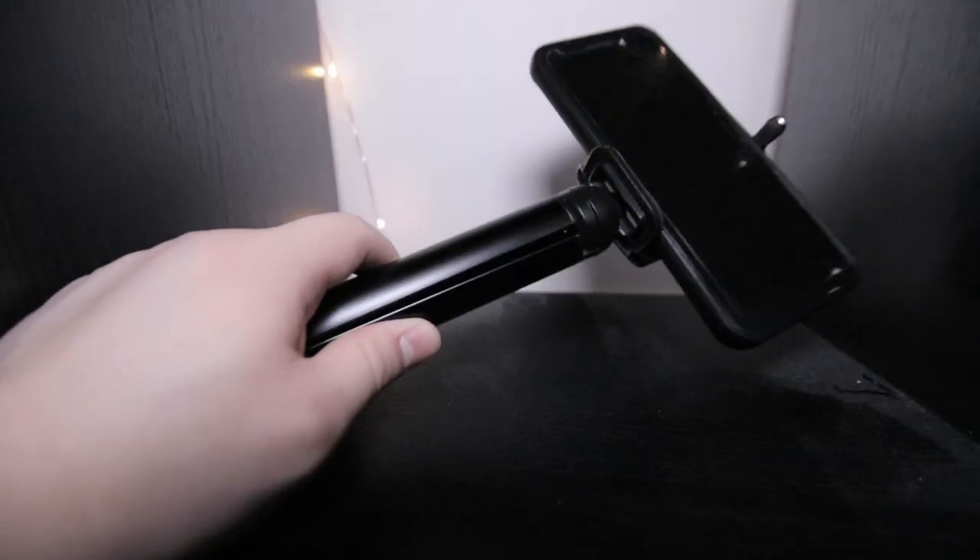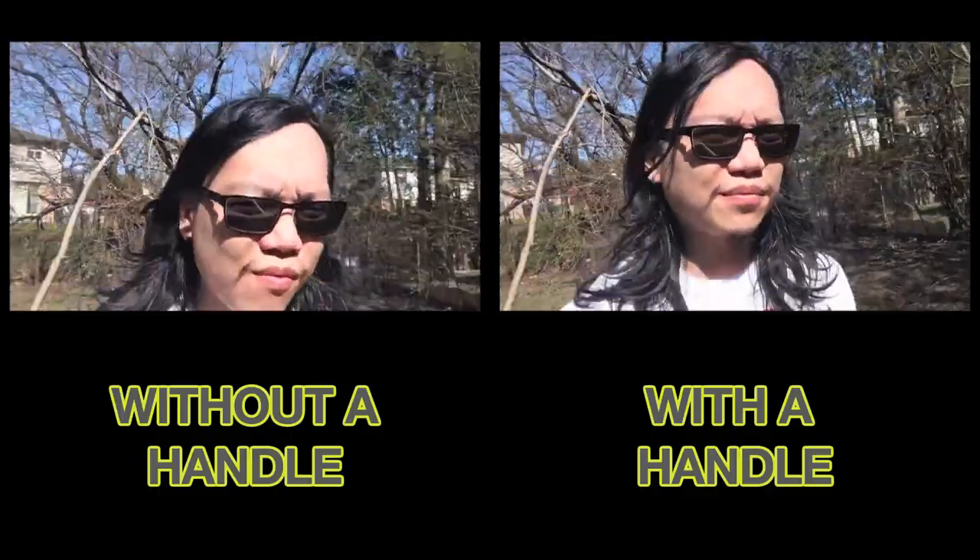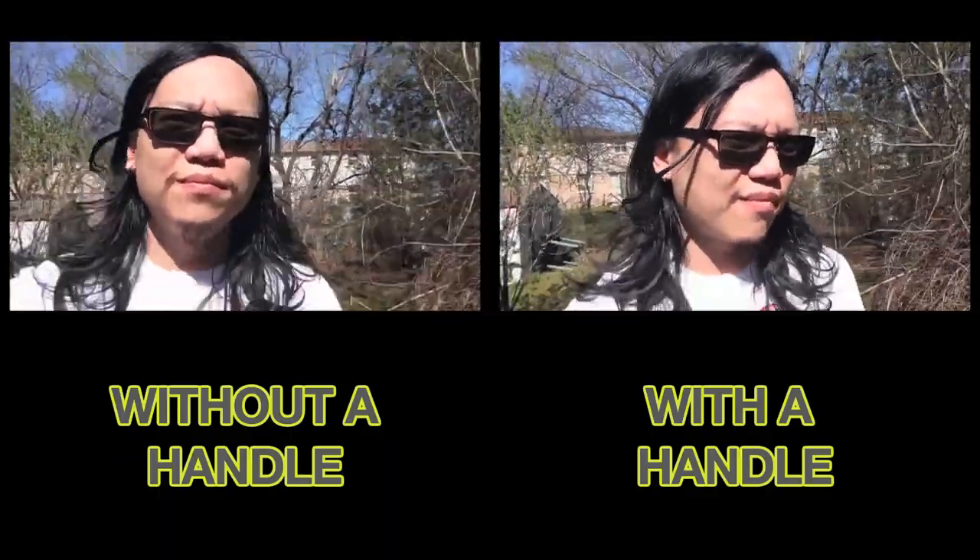If you are going to be recording things in landscape mode, I do recommend getting a phone holder. These typically go for about 15 bucks and they actually help you out because you can put your phone onto a handle. And now I'm actually filming myself and it's a lot more steady because I have it on a handle.